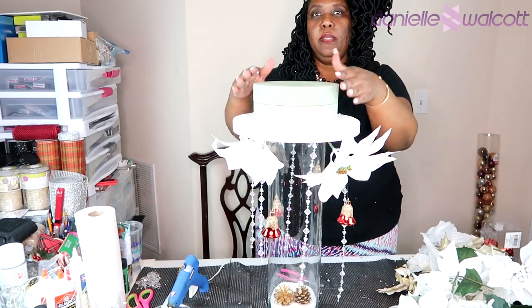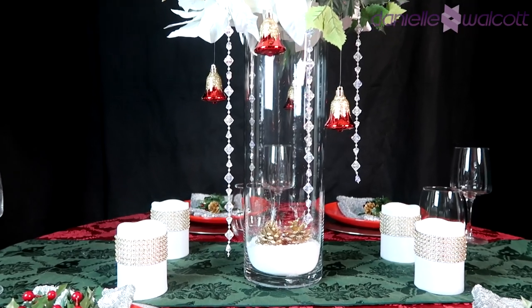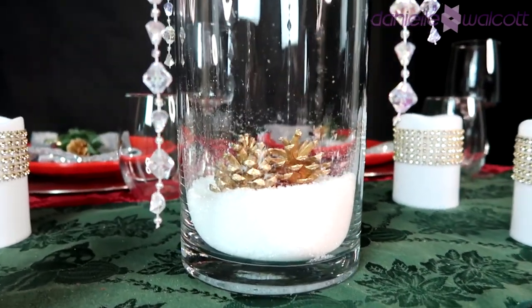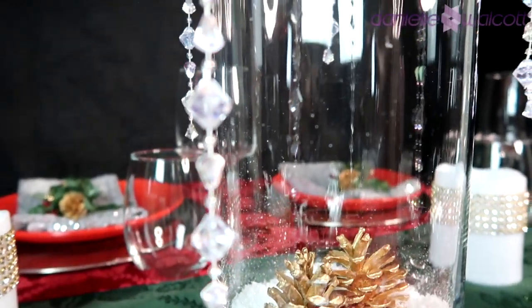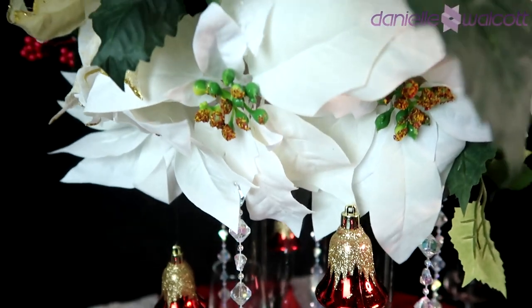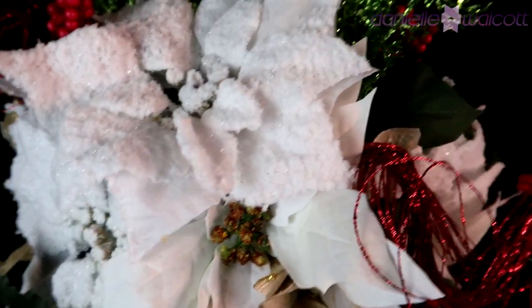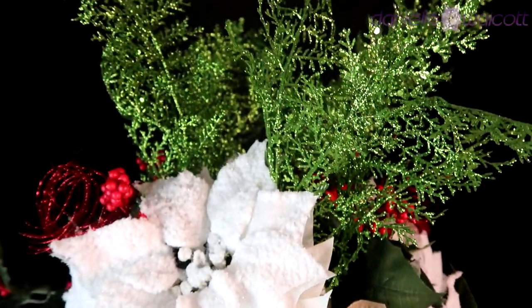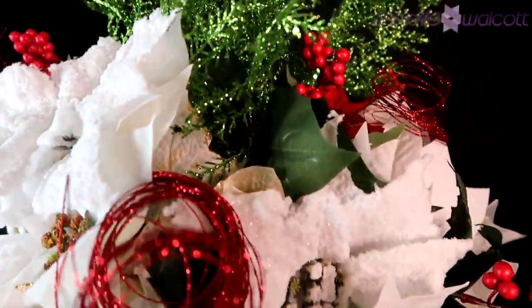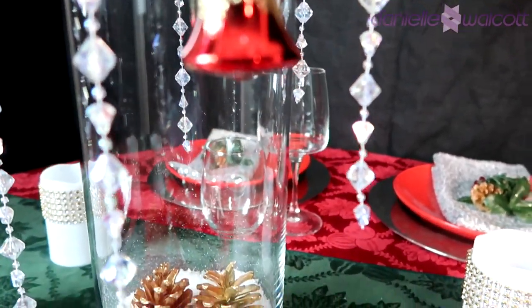I'm going to set the table and then I will be back to show you what our finished project looks like. Here you have it my darlings — our Carol of the Bells tall centerpiece! My favorite part of this craft would have to be the snow nestled at the bottom of this vase. When you look at this centerpiece in its entirety, you can clearly see there is a top which is our beautiful floral arrangement, a middle which is the vase itself, and a bottom filled with powdery white snow and our two golden pine cones. This centerpiece is one cohesive unit that will be sure to wow your guests.